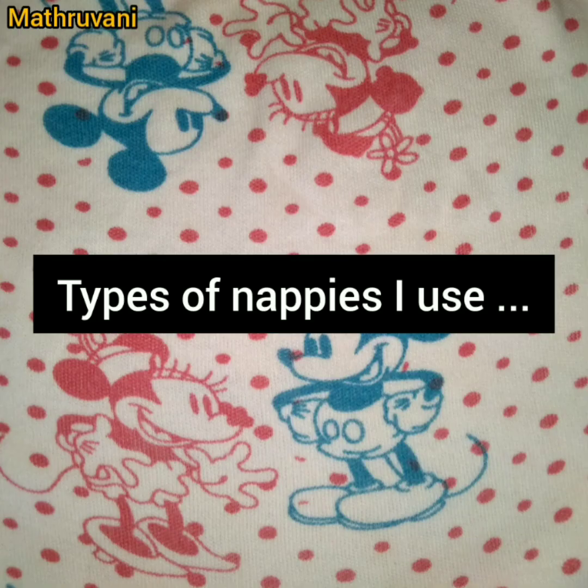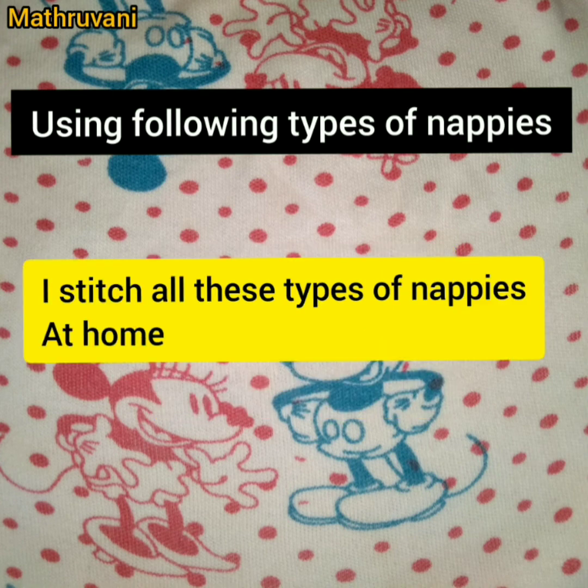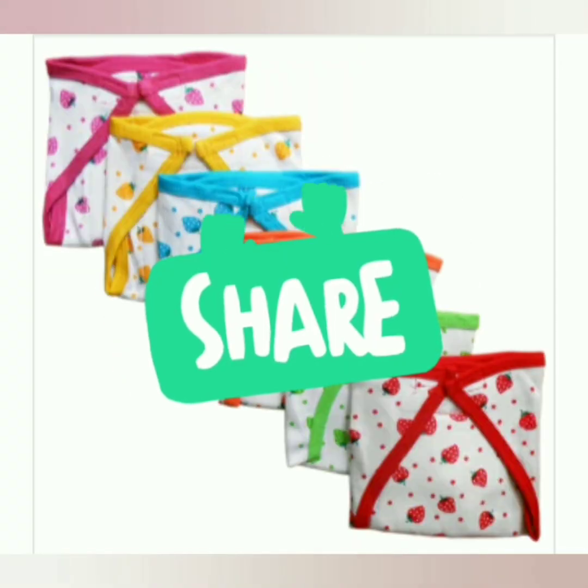At last, I wanted to share what types of napis I am using. At present, I am using three types of napis, and I always prefer the napis which I stitch at home. I have also used napis of some other brands. You can check the description box for videos where I share the reviews of those napis.